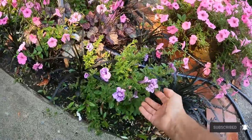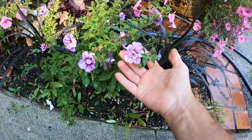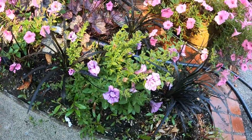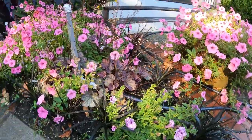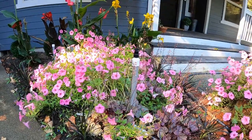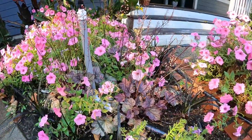I planted this guy — this is Priscilla, also a Proven Winners — but I planted it at the same time. And you can see it's about a one-foot diameter. And that Bubblegum thing is like a three-foot diameter. That is one petunia.